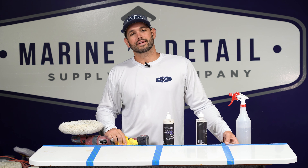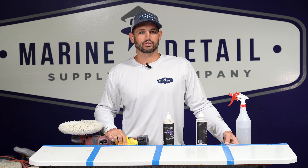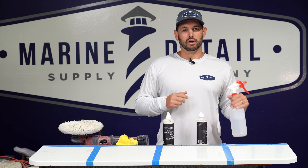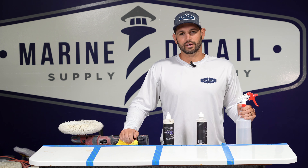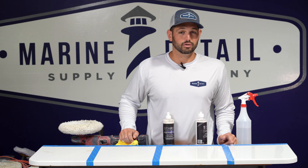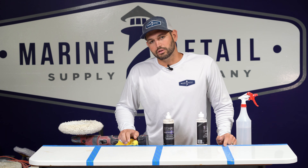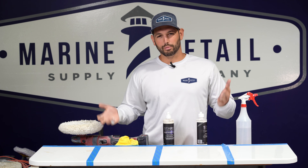Those are Level R's pros. Its con: it dries out quickly, especially if you're using it in the sun — which most marine detailers are. Direct sunlight can affect the working time. You can keep it working a little bit longer if you use a spray bottle to moisten the surface, but if you get it too wet you're gumming up your pad. Level R really shines in removing sanding marks — with 1000 grit, most heavy cuts require going to 2000 to remove those scratches, but Level R can remove 1000-grit marks without having to level up to 2000.